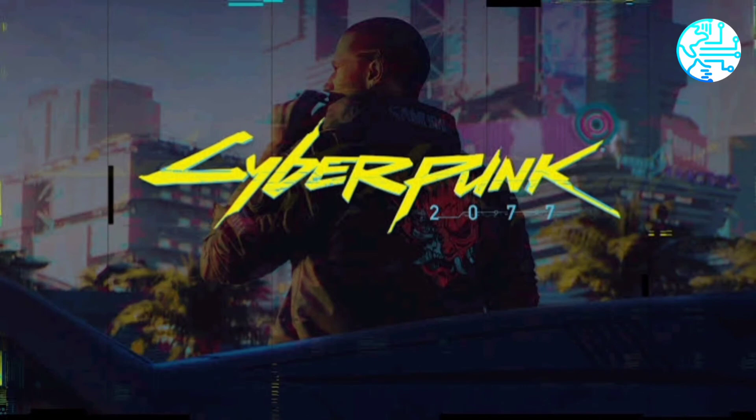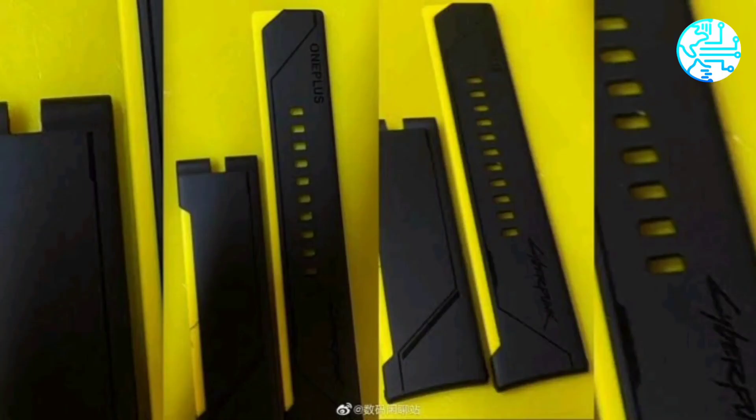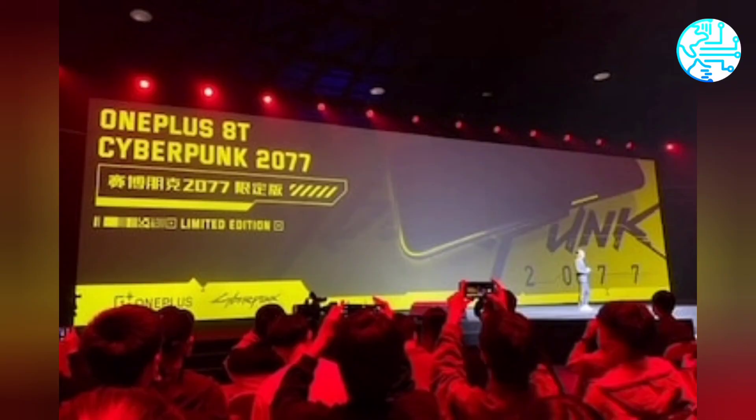Past leaks hint that the OnePlus Watch may sport a circular dial design, and it was even spotted on BIS certification in September this year. The wearable may have been delayed, but it is not completely shelved if the new leak is to be believed. Apart from the Cyberpunk 2077 Edition, there should also be a vanilla OnePlus Watch launch in the future.